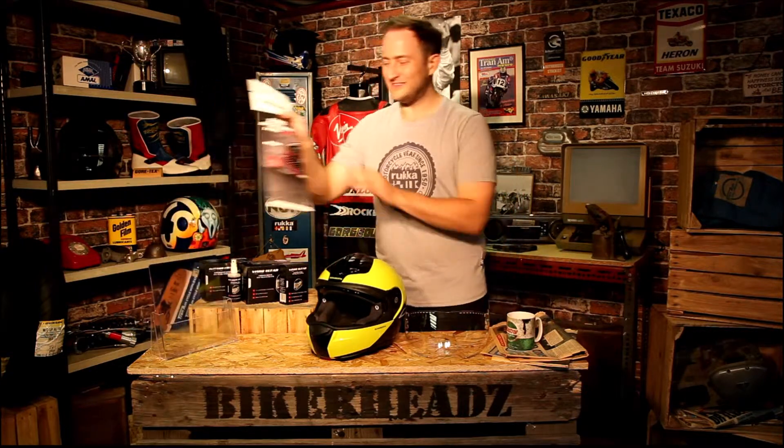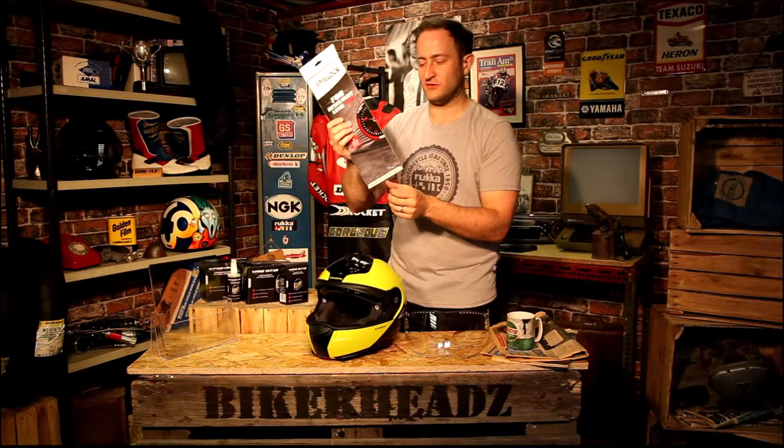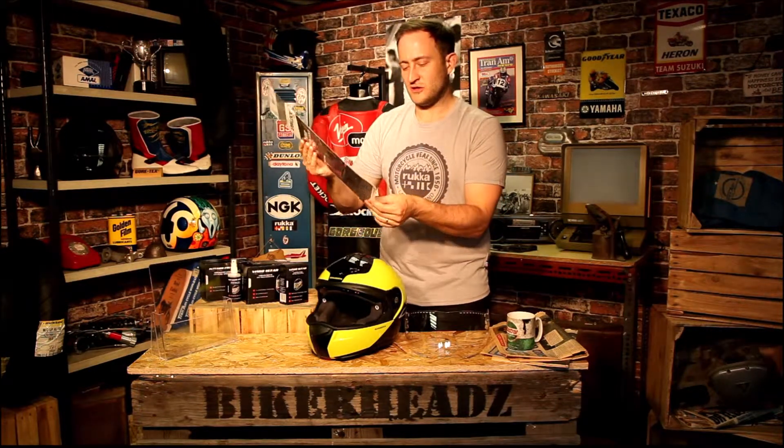So we've got our pinlock 120 here. You can get 30s, 70s, and 120s — the 120 is the best on the market. They come in a range of colours: clear, light smoke, dark, and yellow for high vis, among others. I've got a clear one here, so I'll show you how that works.